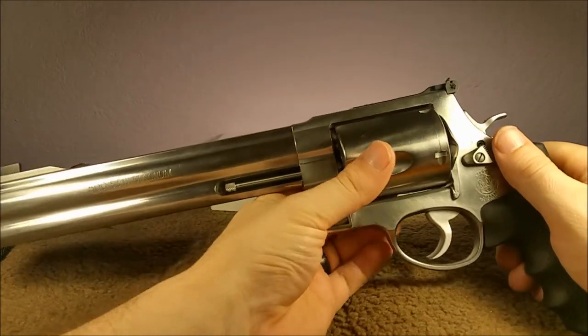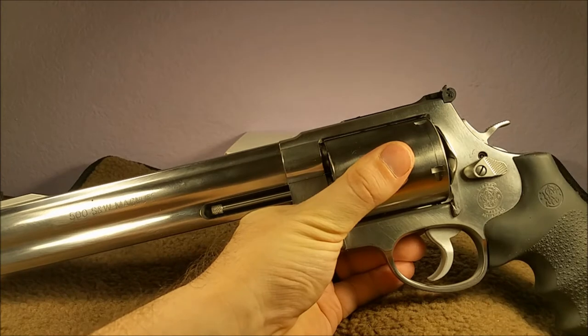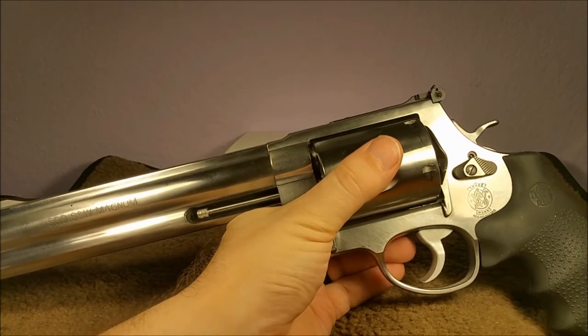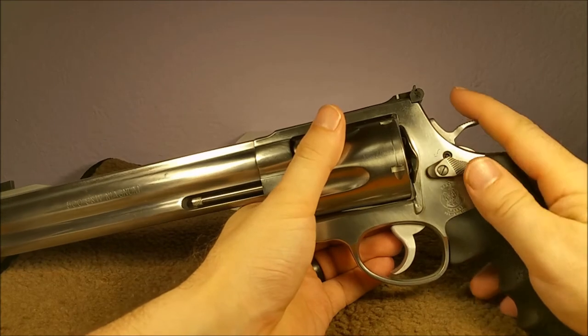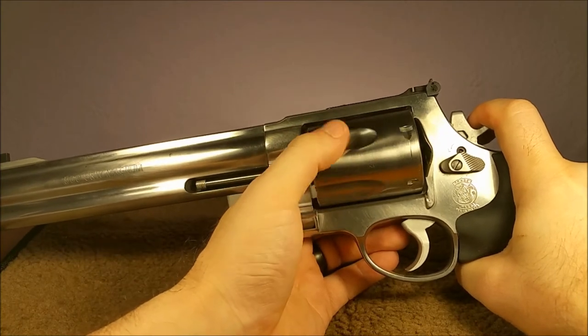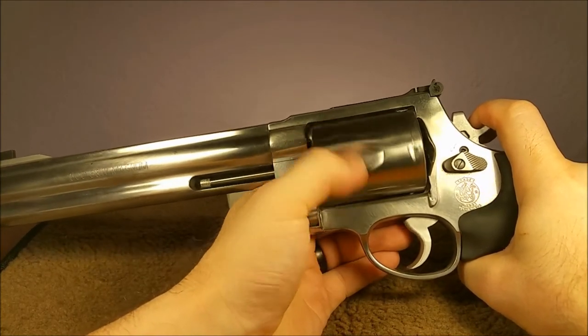We can take a look — let me adjust the light so you can see. If I half-cock this and spin, you can see that rod move up and down in that channel there. Definitely bent.